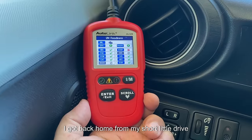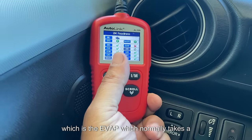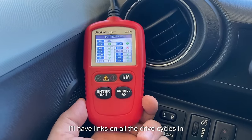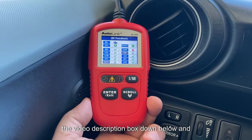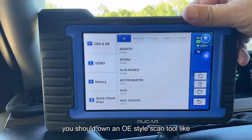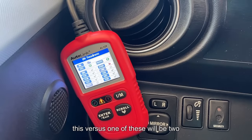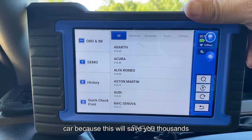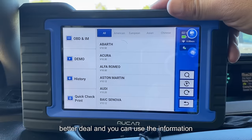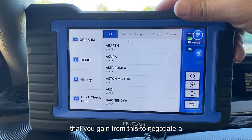After my short drive, I have all but one monitor complete — the EVAP, which normally takes the longest. I hope you found that helpful. I'll have links to all the drive cycles in the video description. Make sure you check out the video on why you should own an OE-style scan tool versus a basic OBD2 reader if you're thinking about buying a car, as this will save you thousands and help you negotiate a better deal.